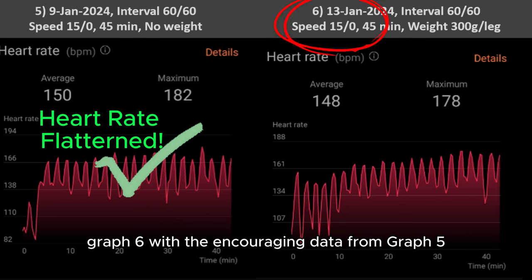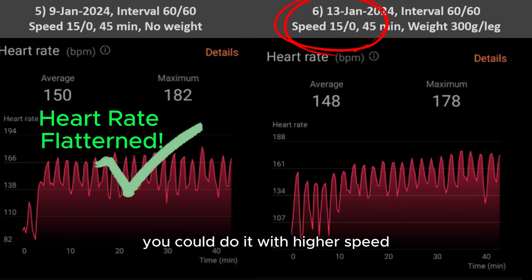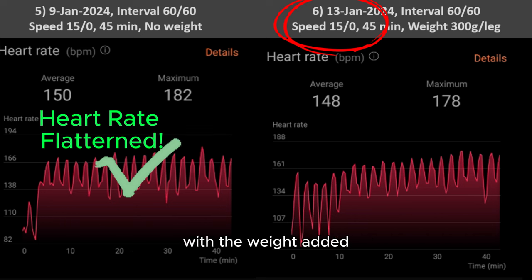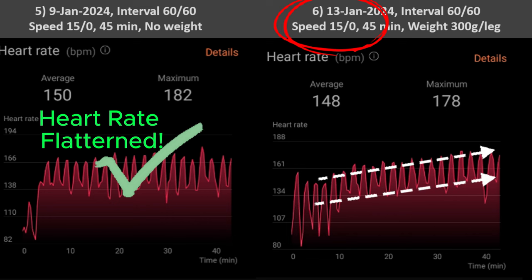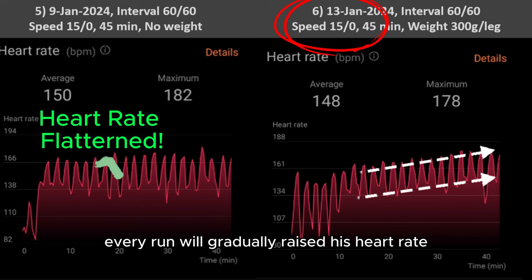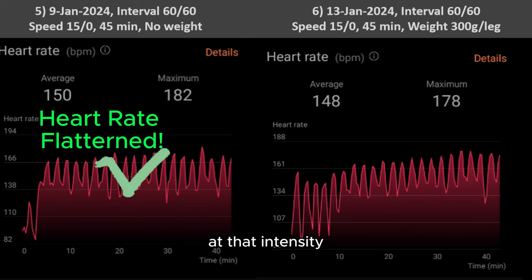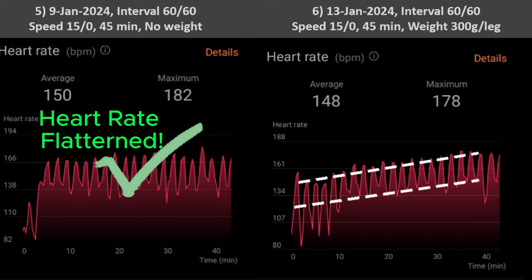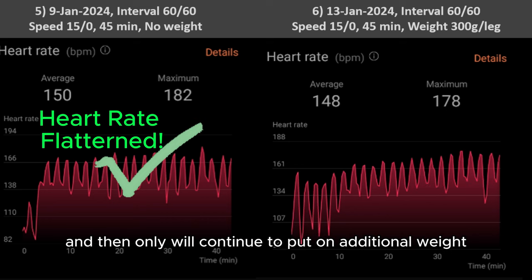Graph 6: with encouraging data from graph 5, I decided for Tim to add 300 grams of weight on each leg. Alternatively, you could do it with higher speed if your treadmill allows it — not identical but a similar effect, though the added weight will also train the legs for strength and explosive power. As expected with the weight added, the graph shows the running heart rate is around 160s but can only last up to 30 minutes. Post 30 minutes, every run will gradually raise his heart rate. Translating that to a badminton game, it means he can only last up to 30 minutes — about 1.5 games at that intensity. He will struggle after that. If training carries on for another few weeks, I expect the graph to eventually flatten, and only then will I continue to put on additional weight or speed.